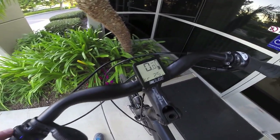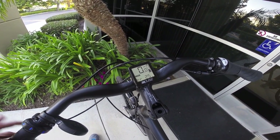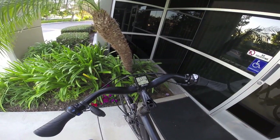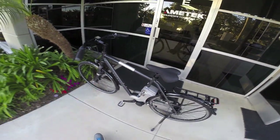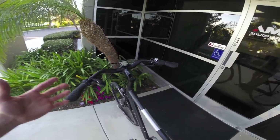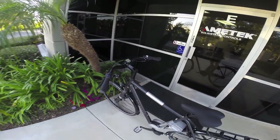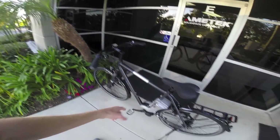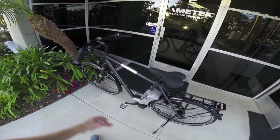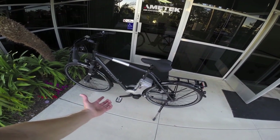As soon as you arrow up to Eco you're going to get a little bit of assist and the best range, and then of course Sport and Power at the top. Depending on the model — whether it's a city bike like this Kalkhoff or an off-road bike like a Focus Jarifa — it may or may not have climb assist, which is just an additional layer of sensing technology. These systems use speed sensing for how fast your wheel is turning, cadence sensing for how fast the pedals are rotating, and torque sensing for how hard you're pushing down on the pedals.